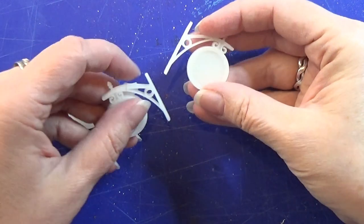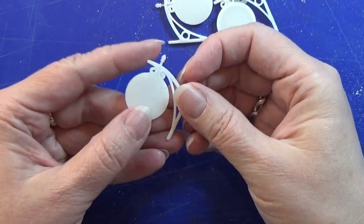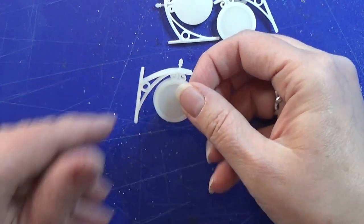Hello everyone. I designed these clocks in Fusion 360. I actually think they're called train station clocks.